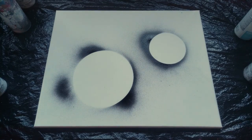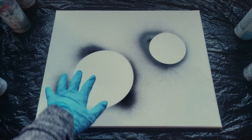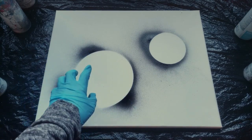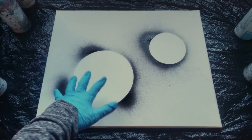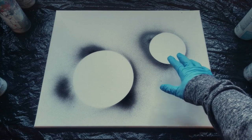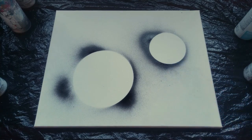Now we decide what colors we want our planets. This one I want to look more like Earth, so I'm going to do blue, green, and then white over it for the clouds. For this one I'm going to do black and white for like a moon.